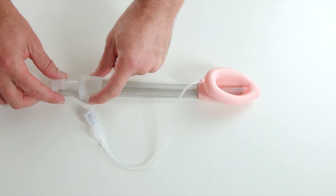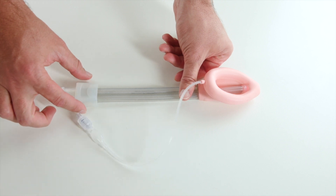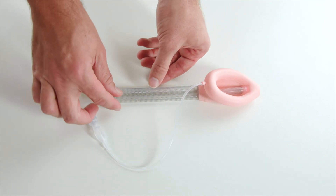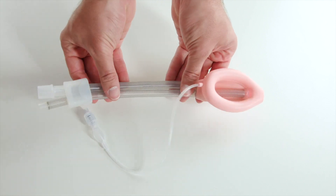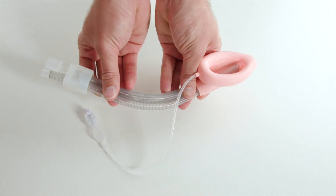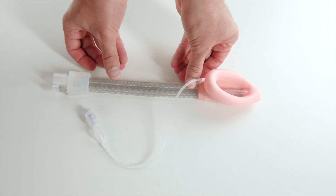The Genesis Flexi 2G SAD with sliding bite block is differentiated from other second-generation SADs by having a flexible wire-reinforced airway tube and separate flexible wire-reinforced drainage tube that bend and rotate independently, allowing the flexibility to be positioned away from the surgical field.